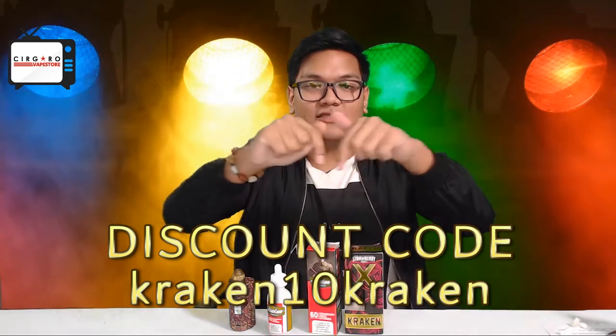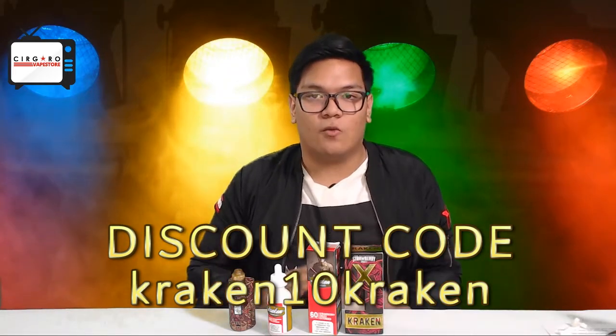That's all for today's video. The discount code you've been waiting for is going to be right here — you can redeem that at cigarobastore.com. We ship worldwide and nationwide, so if you're in a different country you can get the flavor yourself. It's really easy — just click, click, click, buy, you're good. Nationwide, we send it basically everywhere in Malaysia. My name is Zach — I'll see you guys next time. Bye.